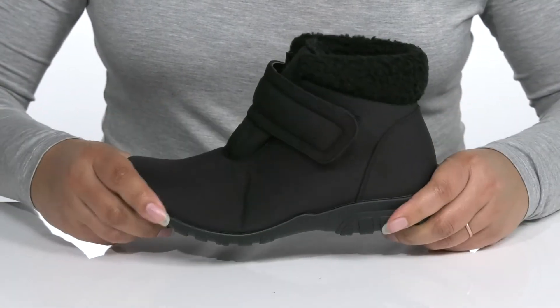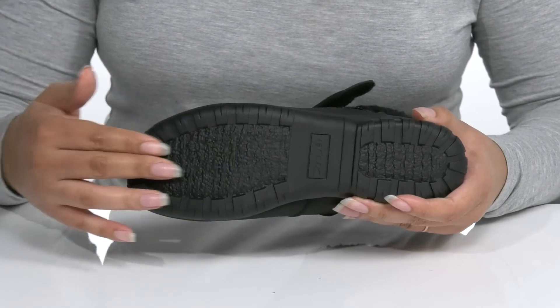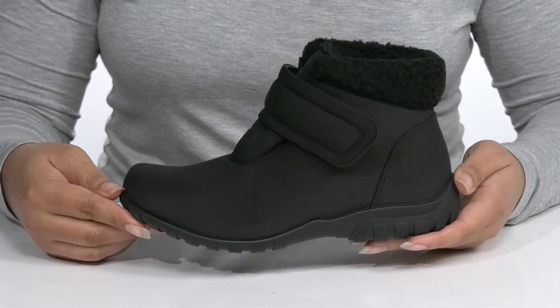The midsole has a sturdy build that's made to last, and it's all on top of a flexible rubber outsole that has a crepe-like texture to give you the best grip.